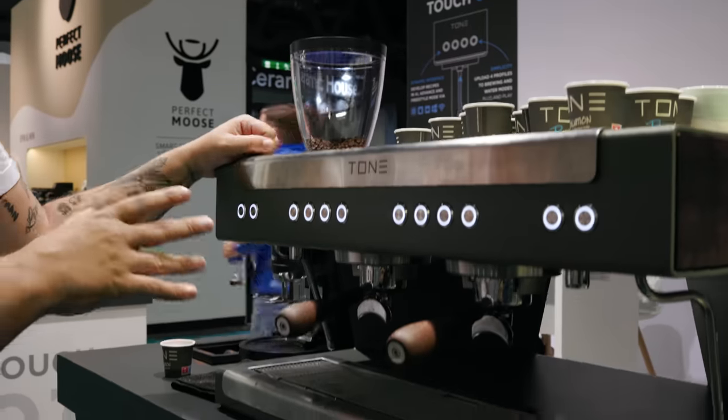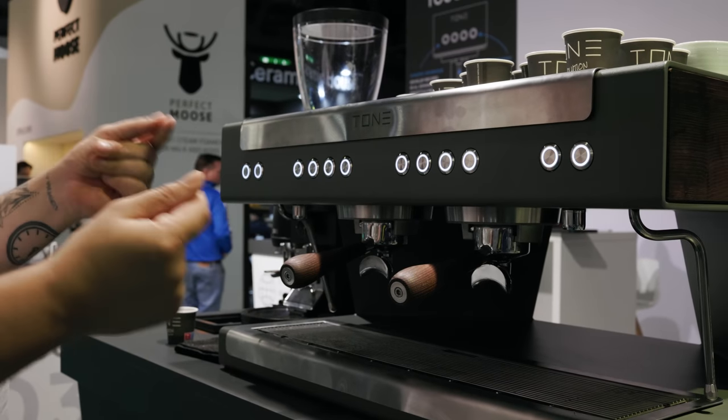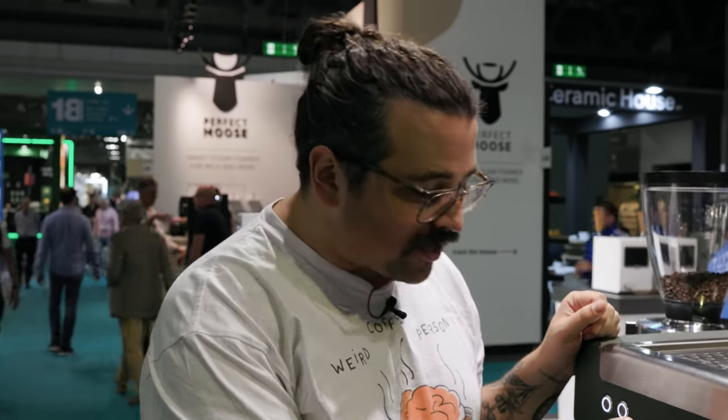We're at the Tone booth at Host Milan 2023, checking out their brand new boilerless espresso machine — the first ever two-group machine without a boiler. They use ferrolite technology: a coiled heating element that brings water through thin membranes to heat it up rapidly. They have one for the steam wand and one for each group. This means it only heats water when needed — when you start a shot of espresso, it heats as it's extracting. Sitting idle, it might only use five watts over an hour, compared to a typical espresso machine at 550 watts idle.